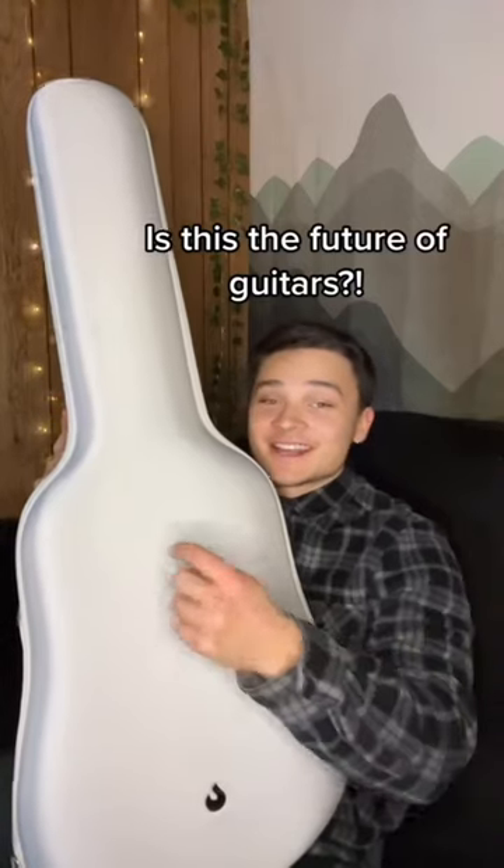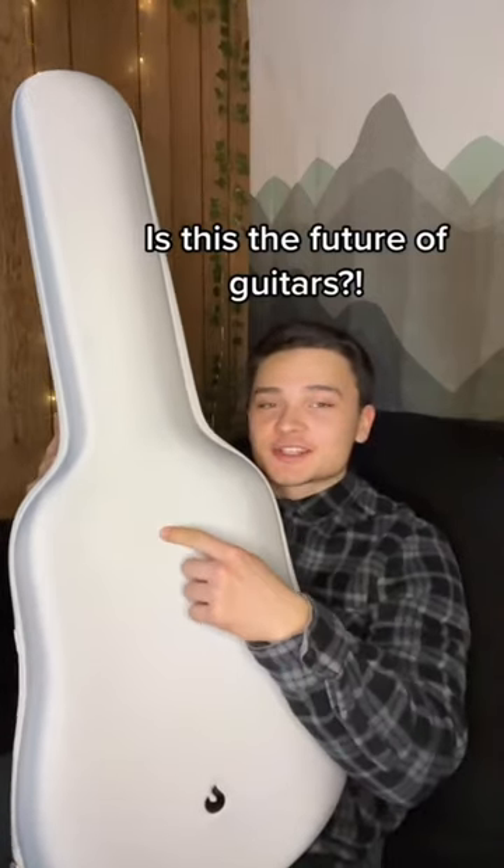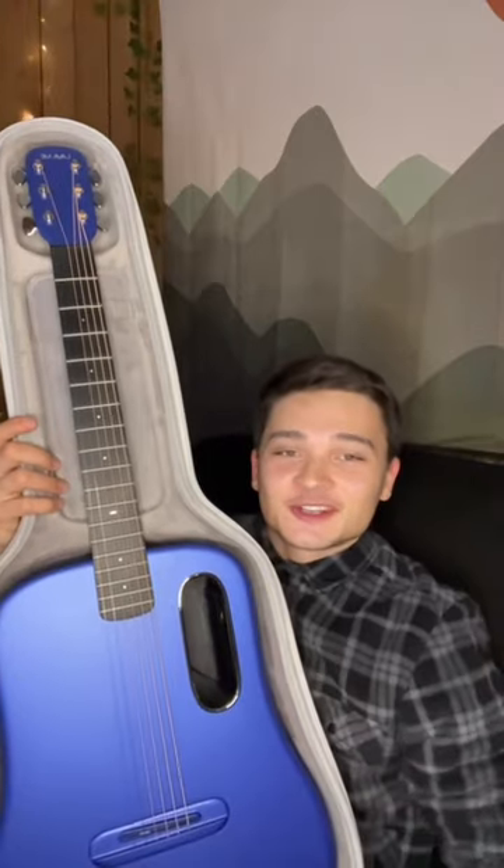The future of guitars is here and it's inside this case. It's called the smart guitar — it looks sleek, straight from outer space. Let's hope it sounds as good as it looks.